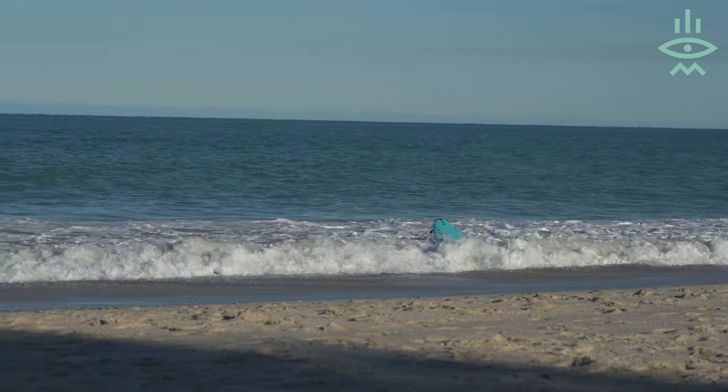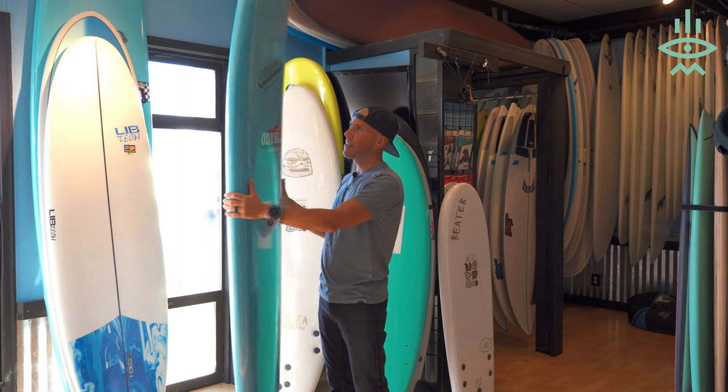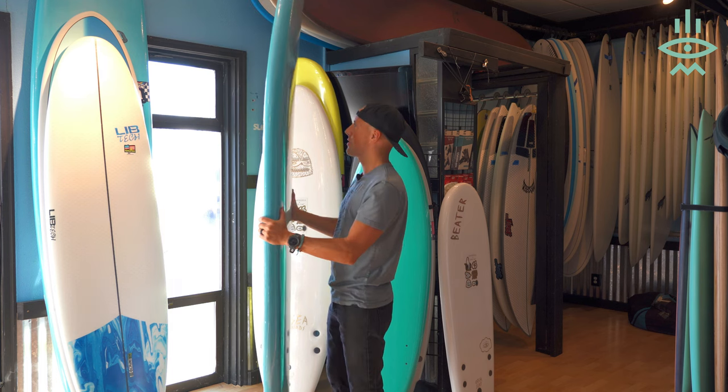These boards, even though they are soft tops, it's good to wax them for that little bit of extra grip. All the soft tops include fins, so you don't have to purchase fins separately — which saves you some money.